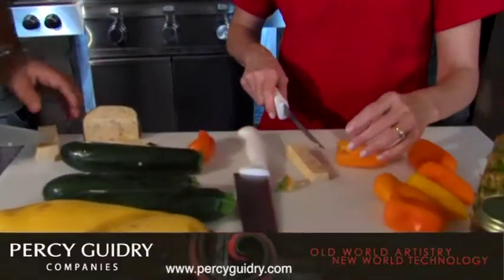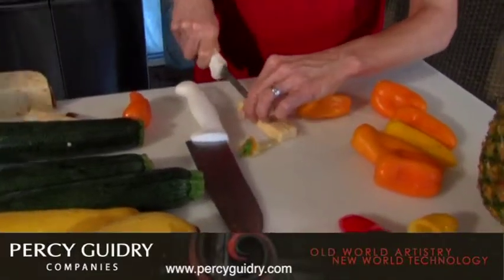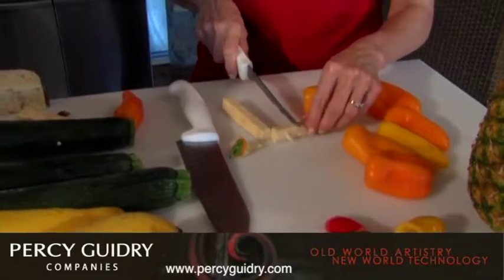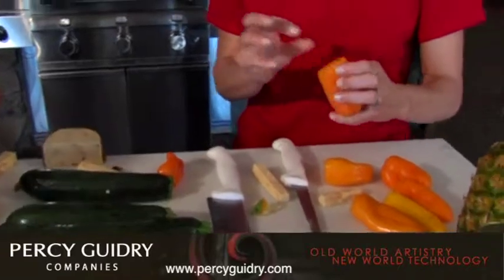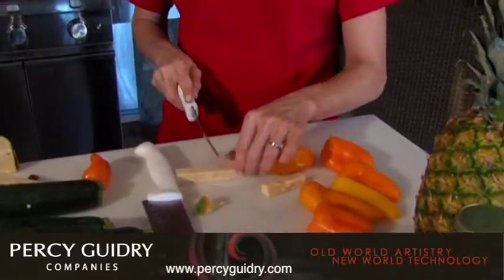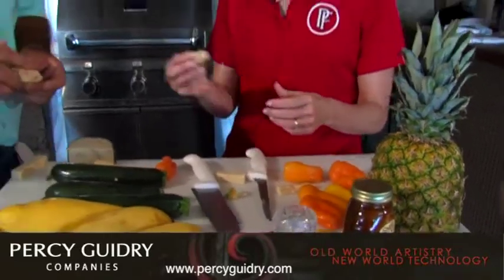We're going to cut this in little rectangles — you want it to fit in there. Just a little bit and you're going to stuff it inside the pepper, just like that. One little piece; it doesn't take much. Gouda isn't a very low-fat cheese by any means, but it has so much flavor that you're not going to use a whole lot of it, and it keeps its texture. So it's not really healthy, but it's just good.